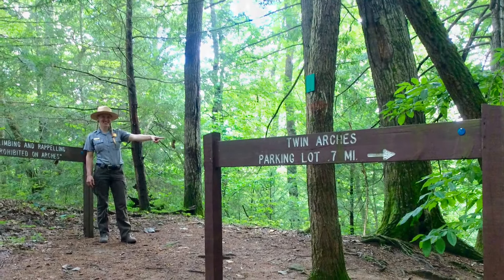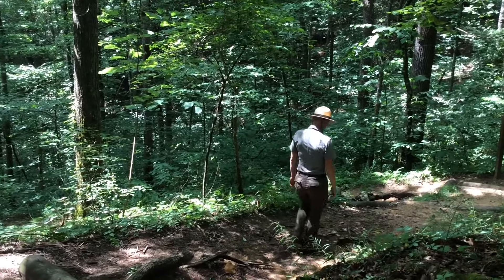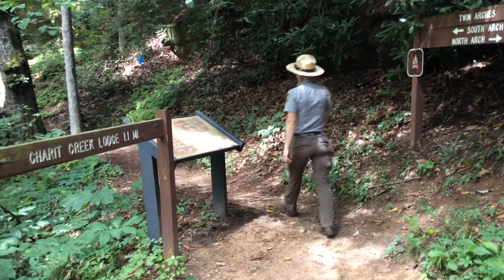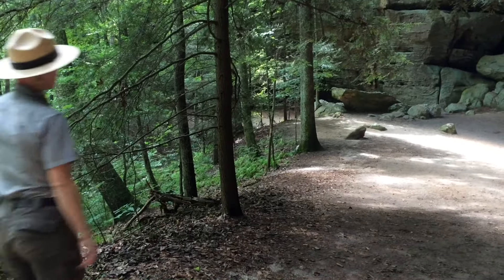To find the South Arch, walk past the stairs that come down off of the North Arch. Follow the trail around the corner to the Charrot Creek Lodge Trail junction. Walk past the junction and follow the sign to the South Arch. Be prepared to be amazed.